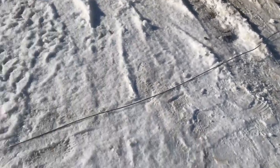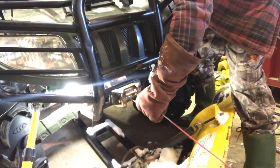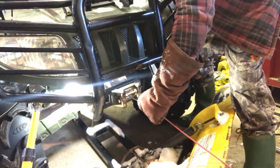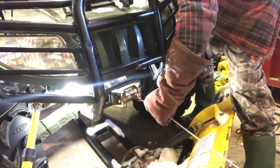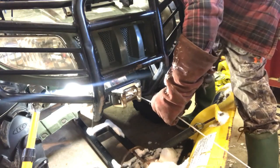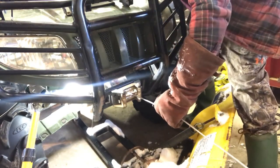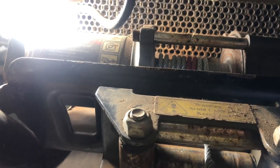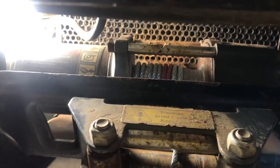I laid the new cable out on the snow and that was probably the right length. So I'm going to retract the winch and try to keep some tension on it, because you want it to be as tight as possible. What you want is a nice tight first row — if you start off bad it's just going to continue on bad and get worse as more and more wraps get put on.